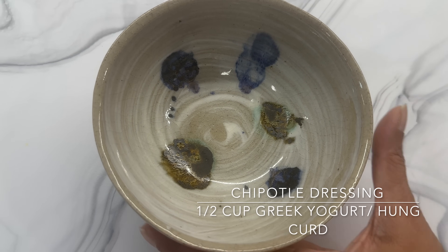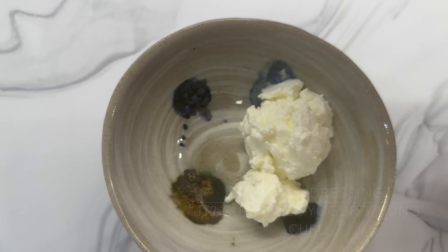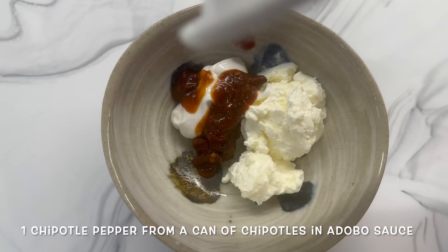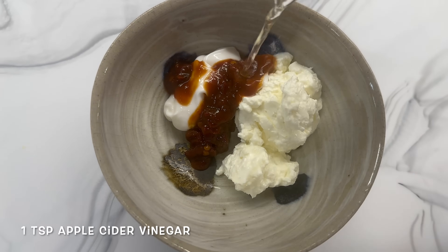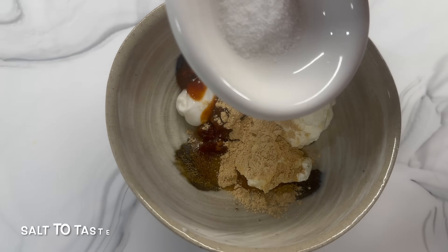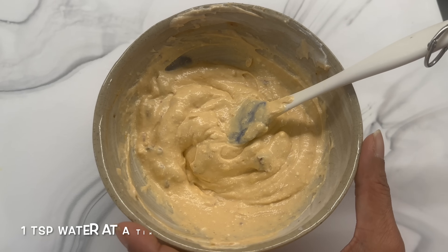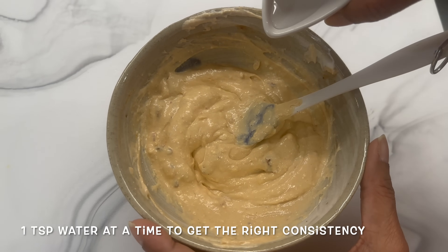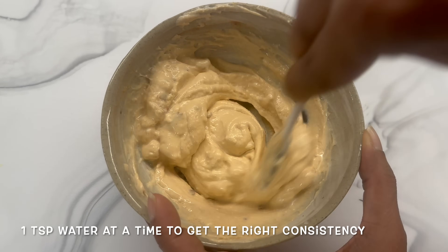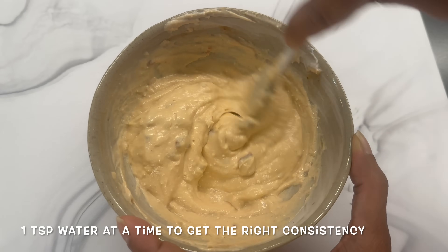Let's work on our chipotle dressing. Take a bowl and add some Greek yogurt or hung curd, mayonnaise, a chipotle pepper in adobo sauce, apple cider vinegar, onion powder, garlic powder, and a wee bit of salt. Mix until well combined. If it is too thick you can add a little bit of water — don't add too much, add a little at a time until you reach the right consistency. Keep it aside, refrigerated.